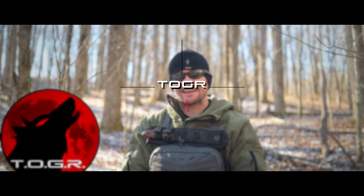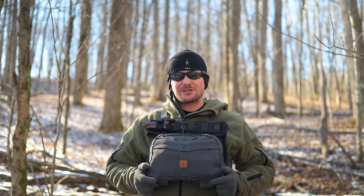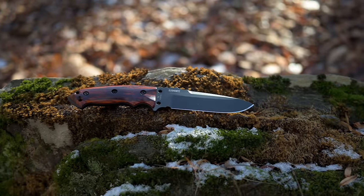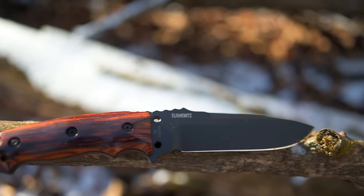It is a fantastic day to be out in the forest. Today I have my chest rig on, but that's not the main topic of this video. It's this knife right here, which I have attached to it. This is very much a test day with the Hogue EX-F01.